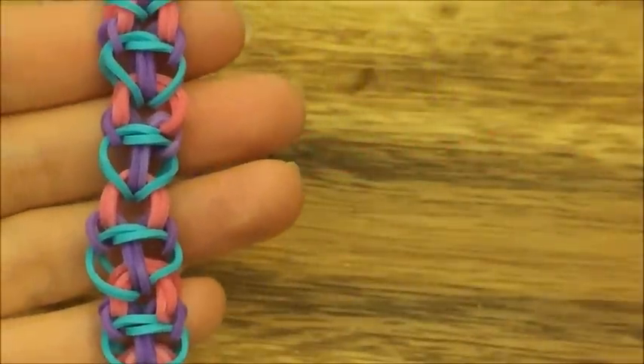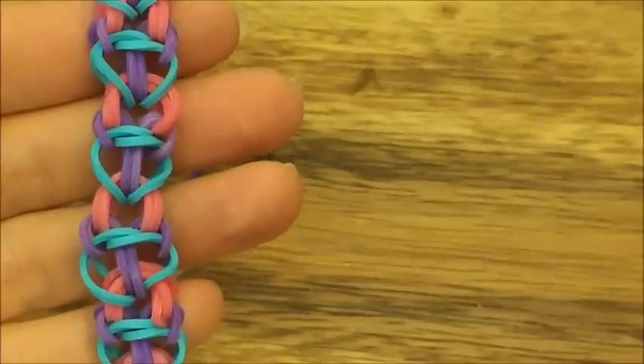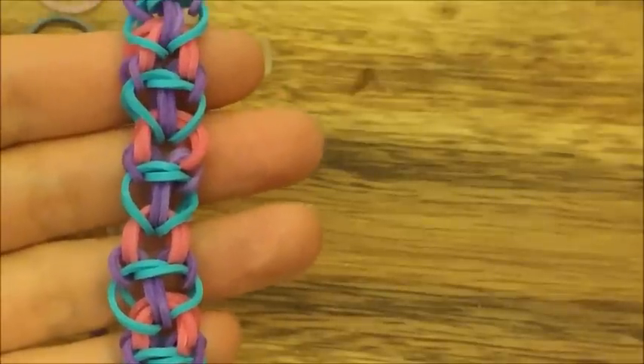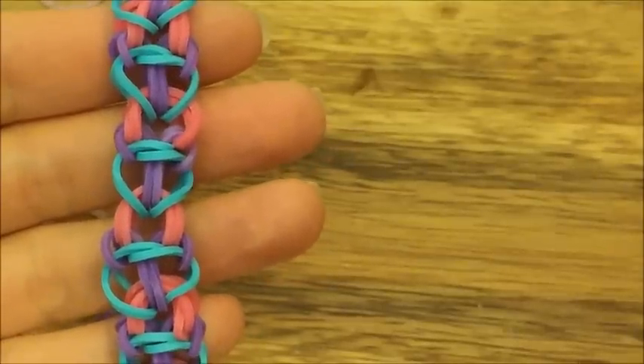Hi, this is Reina from thecheesethief.com and today I'm going to show you how to make this design. This is called Cowl and this is by Crazy Just Might Work on Instagram — I'll link her Instagram below so you can check her out. She has a lot of really unique designs and pictures.